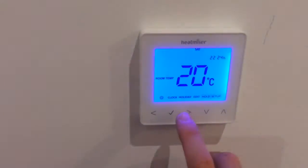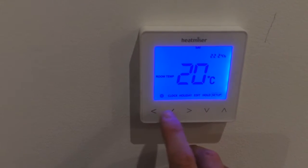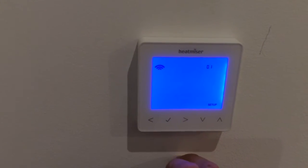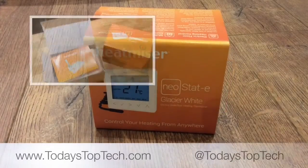That's everything in the box, and this is what it looks like when it's finally connected. We've got more videos showing you how to connect this to your Neo Hub and connect all the Neostat thermostats to your mobile phone and control all your heating from your mobile phone.